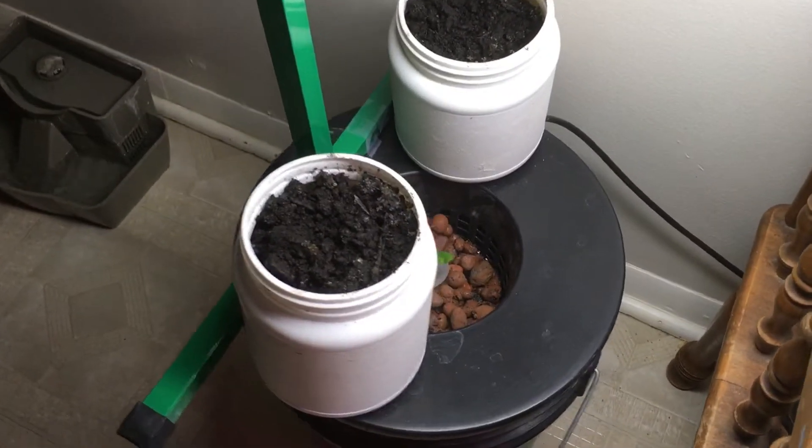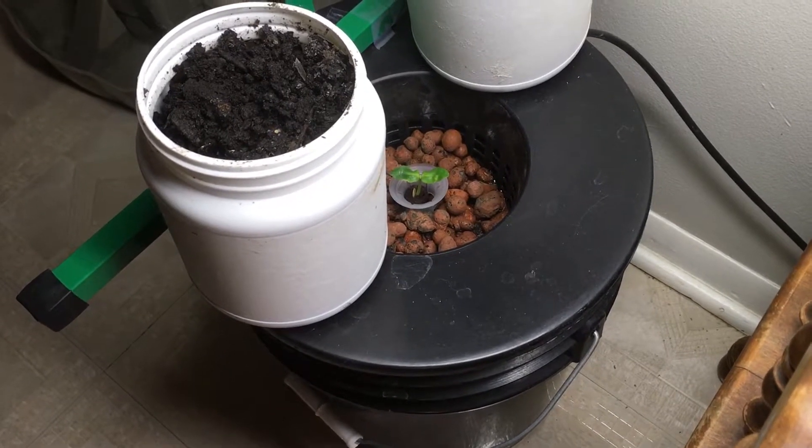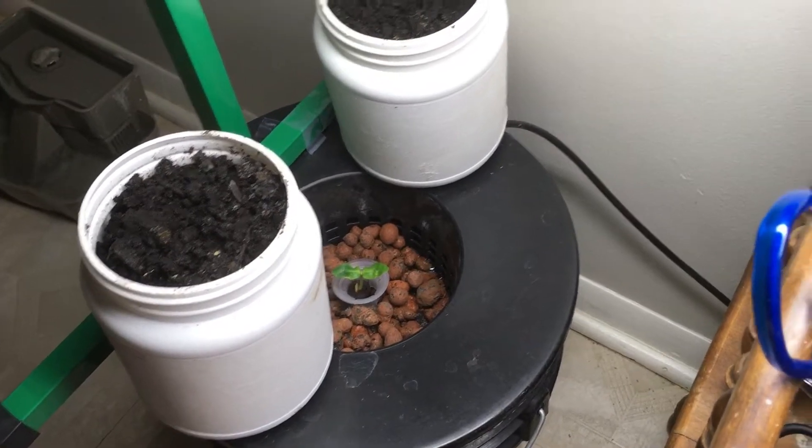As I come around here, hopefully you can see it. In the deep water culture here, I have mini cucumbers, and also my light is on that, kind of utilizing that space.